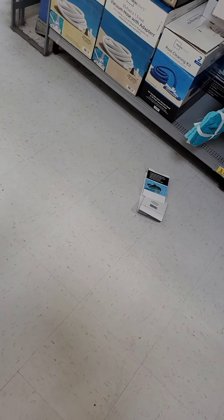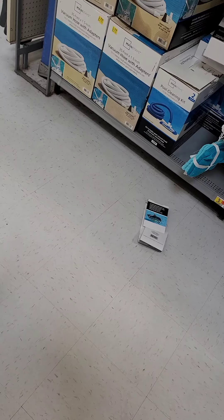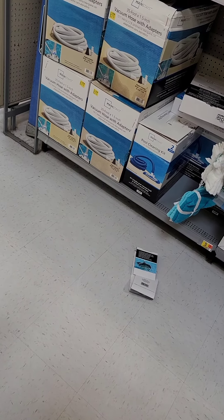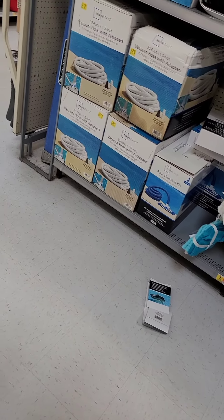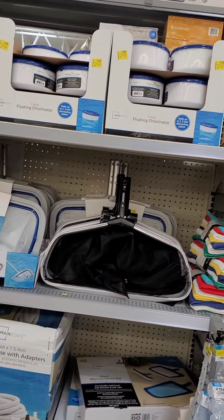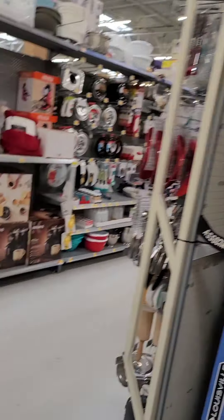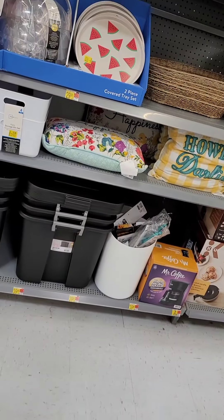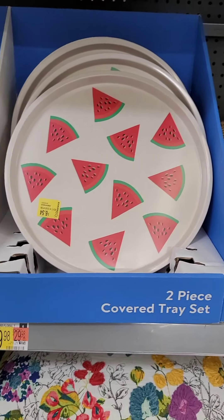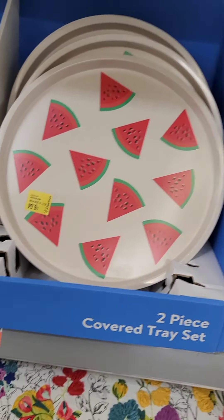If you want to look at more clearance, there's some down near Beauty — like face wash. I'm just showing my YouTubers all of this nice stuff they can go and get here at Walmart. We've been telling y'all to come to Walmart, that they got stuff on sale. Let me see what else they got on sale over here.